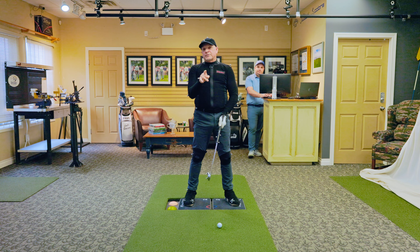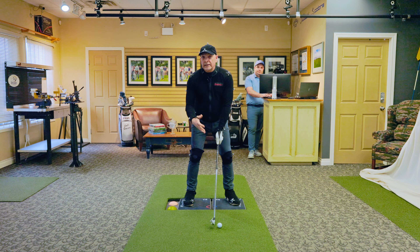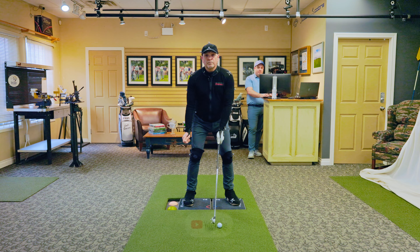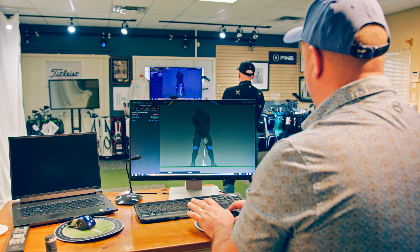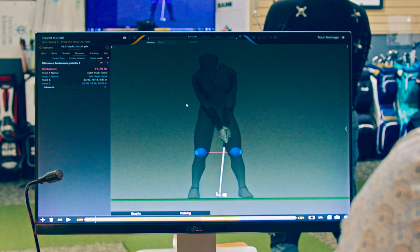We just captured a golf swing focusing on my knees in the 3D motion capture studio. Jake, let's have a look at this and show people how little they move and how they stabilize me in my golf swing. So the first thing, because everyone sees what we're looking at, we have two points on Kevin's knees, and we've measured the distance apart of the middle of the joint. In this case, he's 11.78 inches spread out with the two knees.